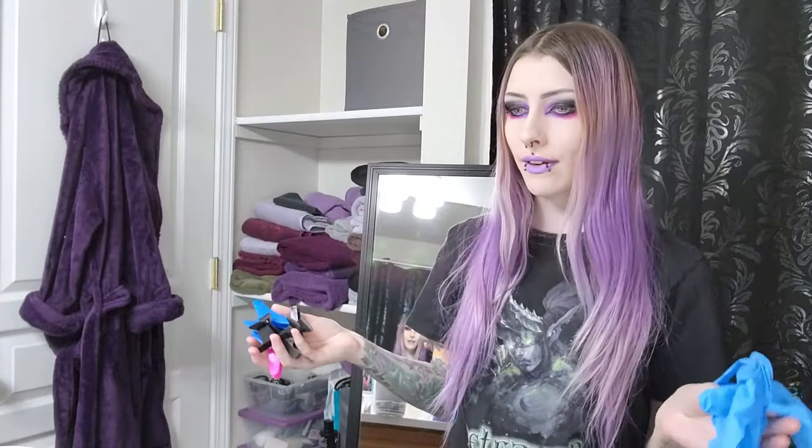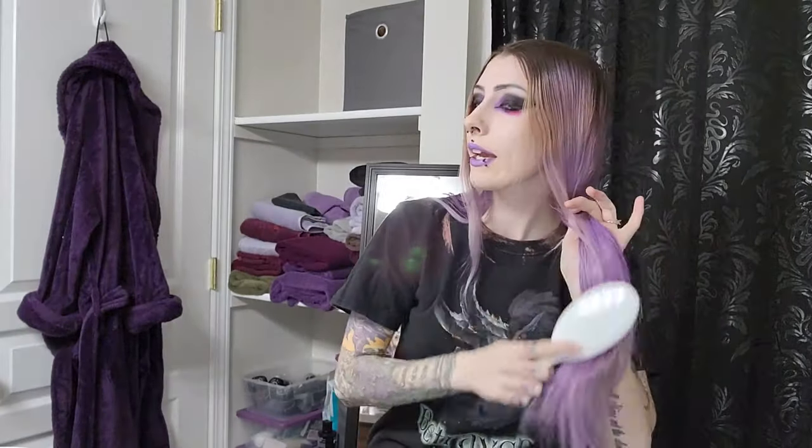The first thing we're going to do is bleach my roots. I've got my gloves, lots of clips, my bowls, two bowls, two brushes. Should be good to go. Let's get started. We're going to start with brushing my hair out to make sure it's nice and soft.